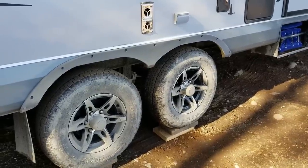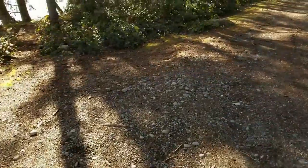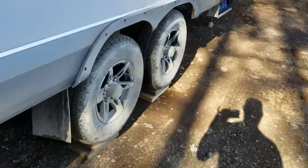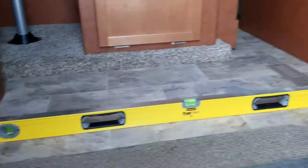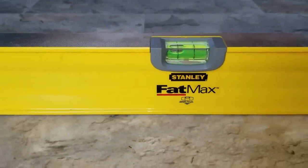Now for the tongue part, which is super easy — though right now obviously the trailer's not close to level front to back. Take your level — it doesn't have to be four feet. I only bring the one level. I put it inside on the floor because the floor is level, and you can see right now with it still attached to the truck it's way off.